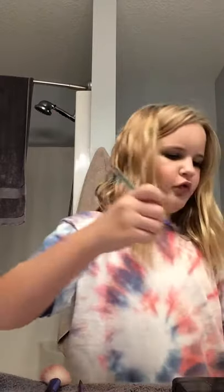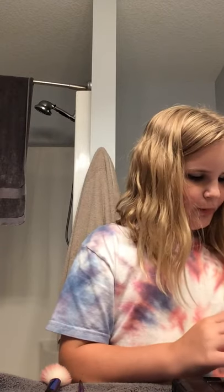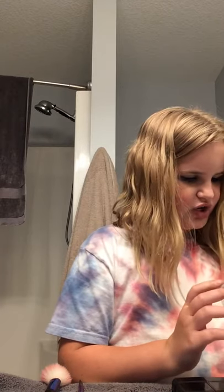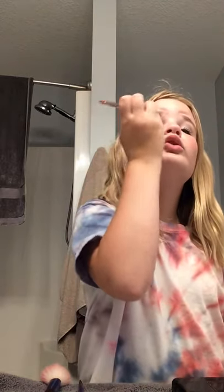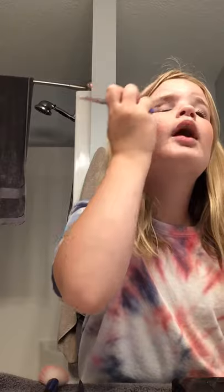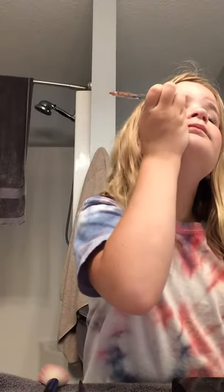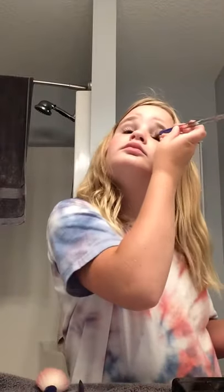I'm gonna use this cupid stylish kind of color. I'm doing my eyeshadow on my eyelids — I'm very good at doing this guys, so don't judge me the way I do it. Please no judgment in this video.